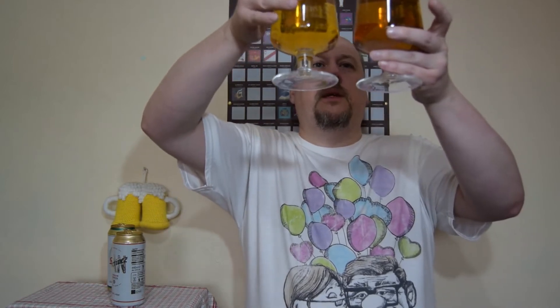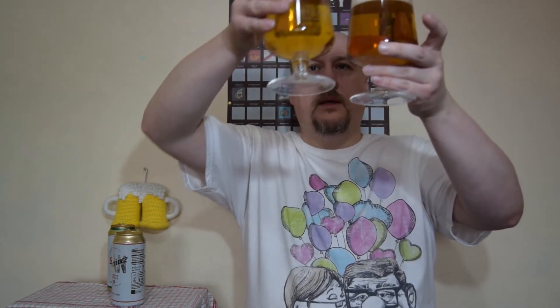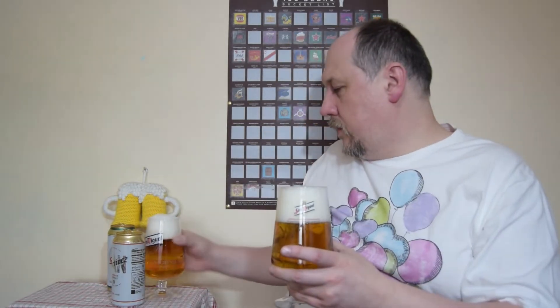It is almost identical — maybe slightly darker from Lidl's — but it has much better head. If you look closely at the San Miguel, it's very foamy with lots of big bubbles and not very presentable. This one has smaller, more consistent, creamy, dense bubbles. The San Miguel looks a little bit less pleasant.